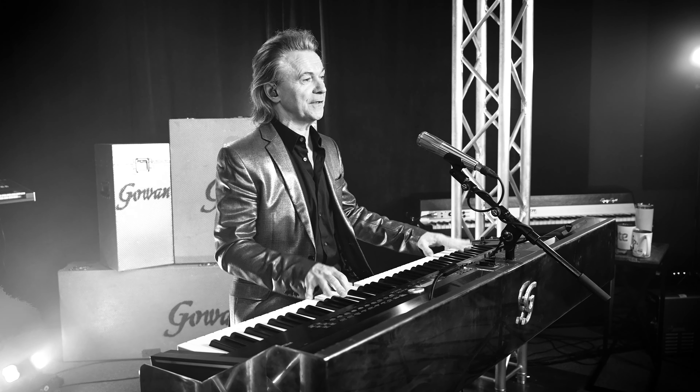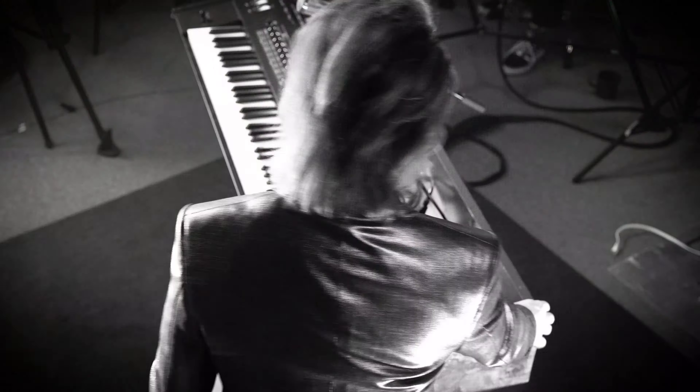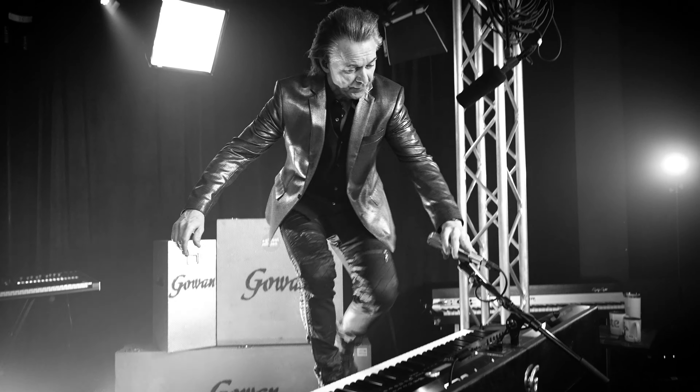I remember our sound engineer Bob Shindle said, 'You finally come up with something that you're going to kill yourself on,' so I wanted to prove him wrong. You want to do any of the spinning thing now? Just spin and walk away. Yes, I have fallen off this thing more than once, by the way.